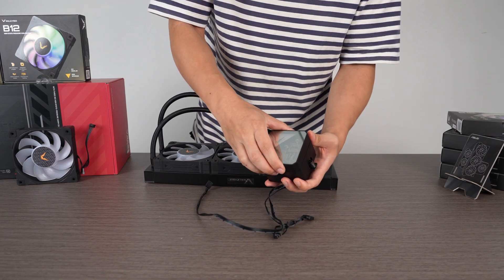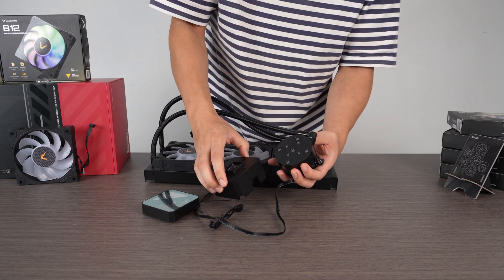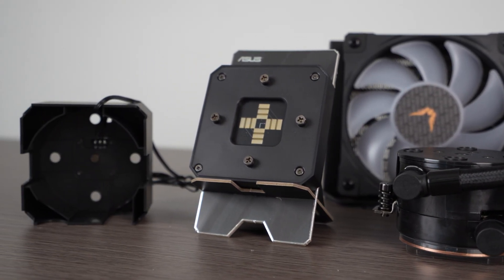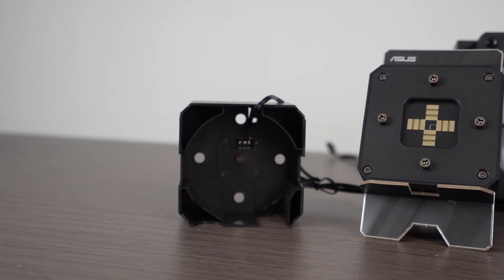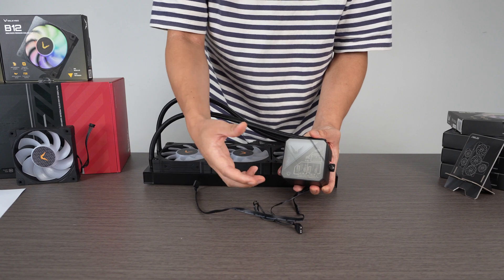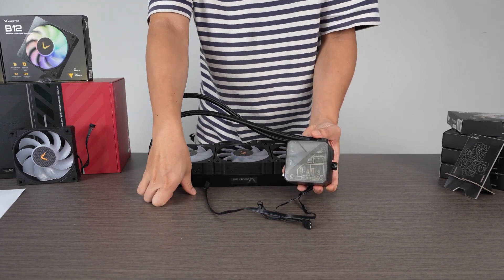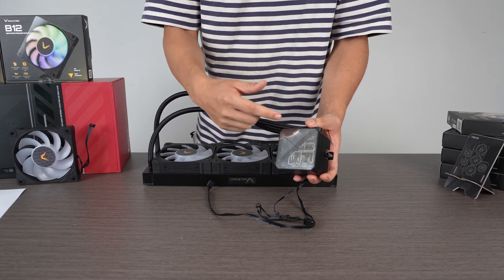The pump can be broken down into three pieces. You've got the top layer right here — it's all magnetic. Then you have this middle piece. The reason they allow you to take this off is so you have better access to the two screws. For the top piece, you can actually put it in any orientation depending on how you set up your AIO. And I can see them having different covers in the future, so if you get bored of this one, you can get another one to refresh the look without getting a whole new AIO.